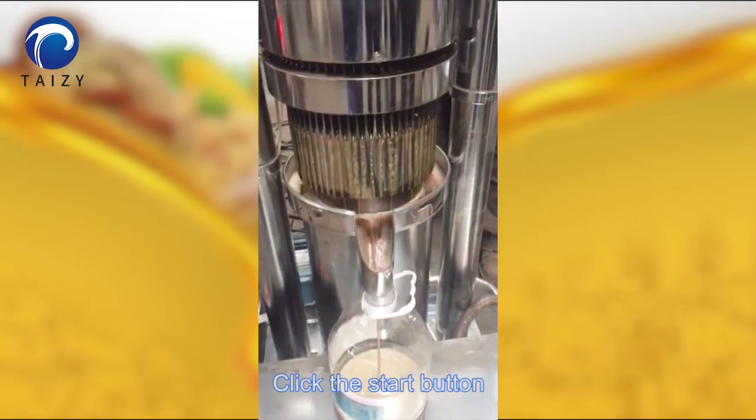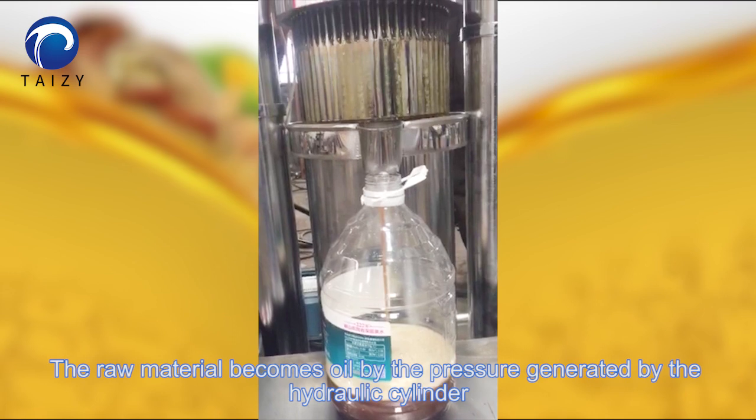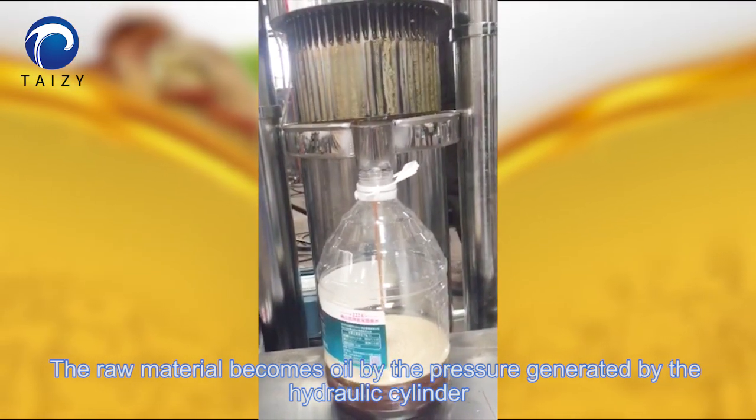Press the start button. The raw material becomes oil by the pressure generated by the hydraulic cylinder.